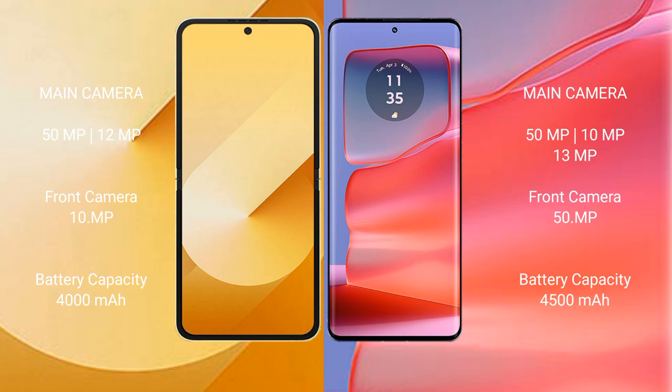Samsung Galaxy Z Flip 6 features a dual rear camera setup: 50MP main plus 12MP ultrawide, and a 10MP front camera. Motorola Edge 50 Pro features a triple rear camera setup: 50MP main plus 10MP ultrawide plus 13MP telephoto, and a 50MP front camera.